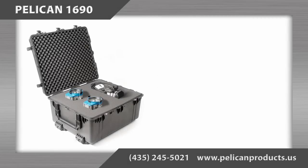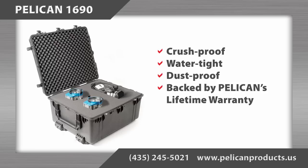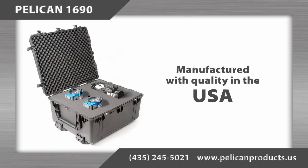The Pelican 1690 case is crush proof, water tight, and dust proof, and backed by Pelican's legendary lifetime warranty. As with all Pelican products, it is manufactured in the United States so you can expect quality.